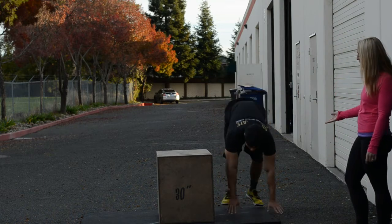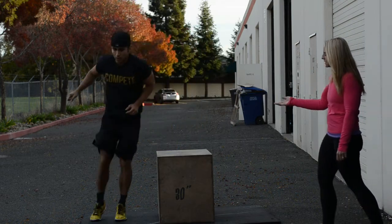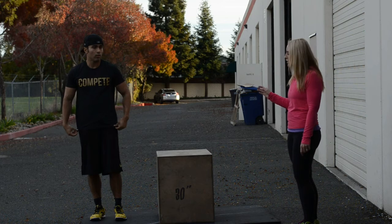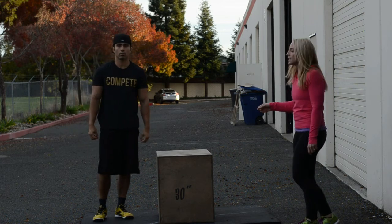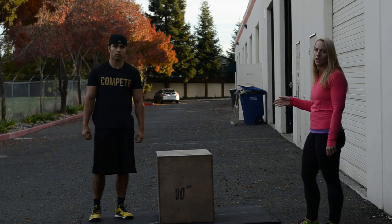They can burpee laterally if they choose, as long as the chest hits the ground and they exit off the other side. Equipment standards for the RX portion are 24 inches for both men and women. Scaled is 20 inches for both men and women. Step-ups are allowed.